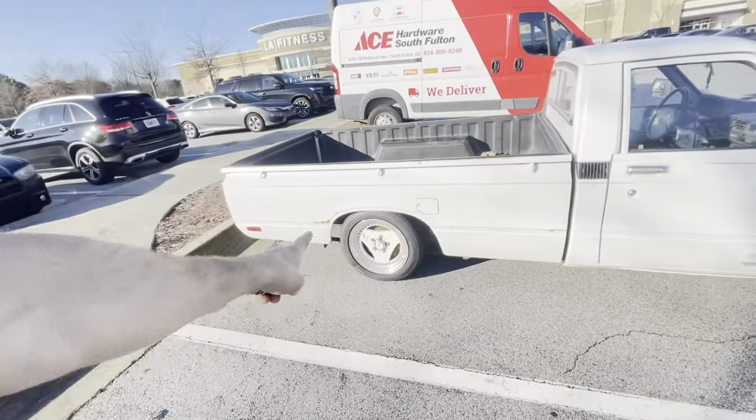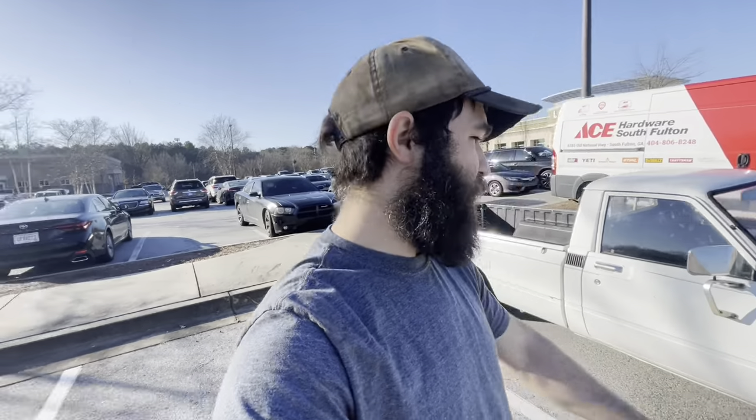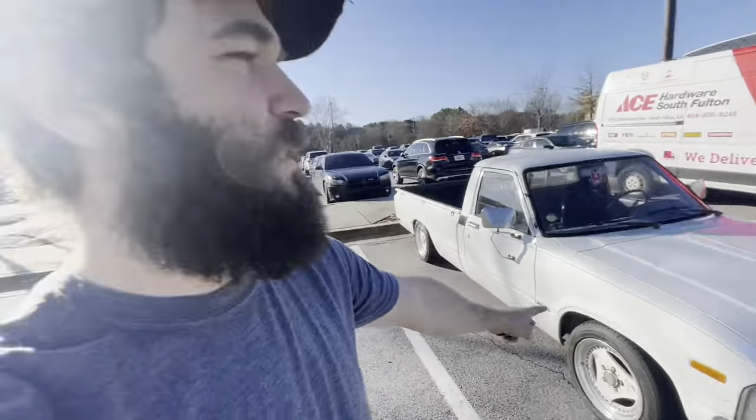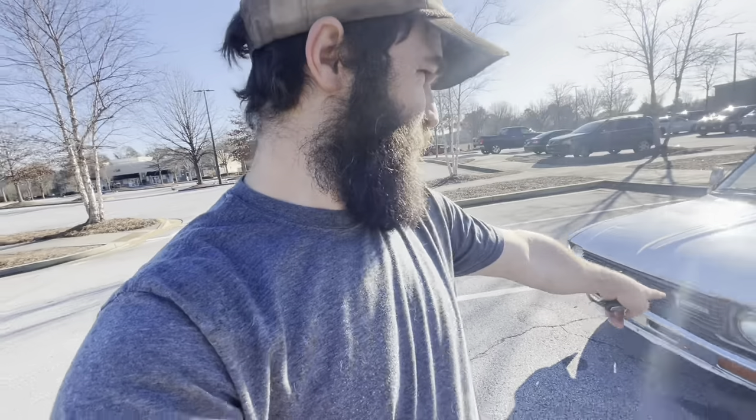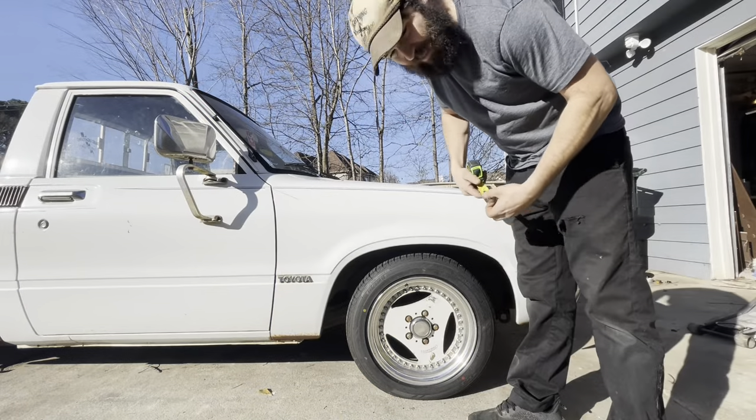Yesterday we did the rear suspension, got a little lower - she's riding 'cali' or as the Carolina squatters ruined it for us, this would be a Carolina squatting. Today we're going to try to do a ball joint flip, and while we're in there we'll do the new brakes, to bring the nose down and get her a little lower.